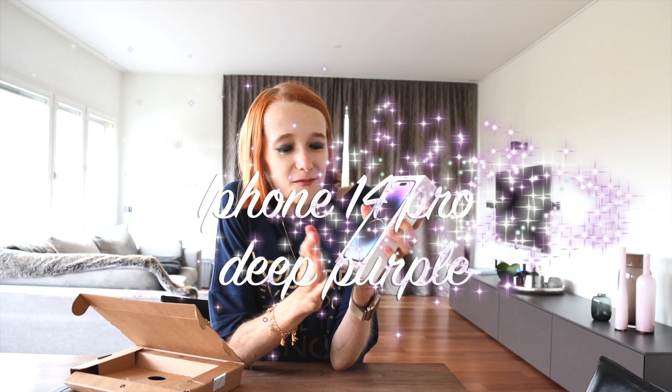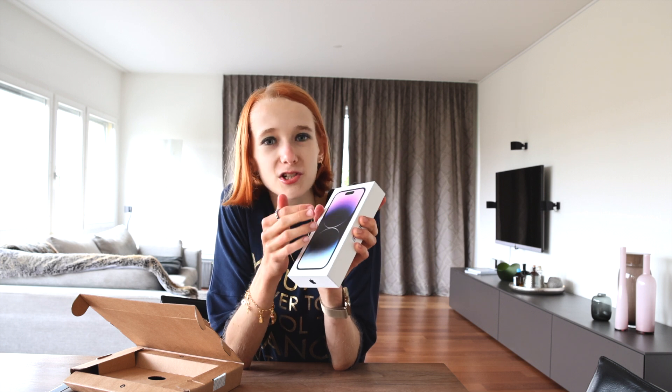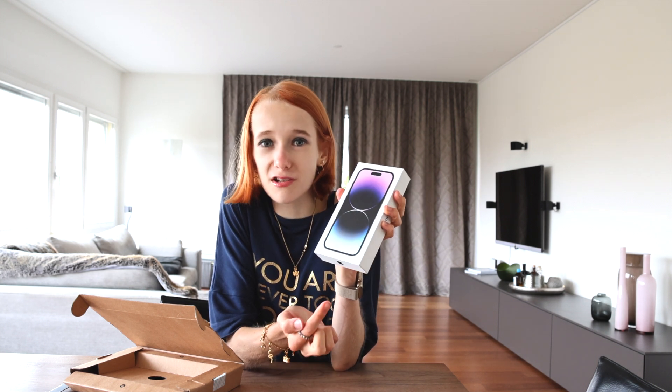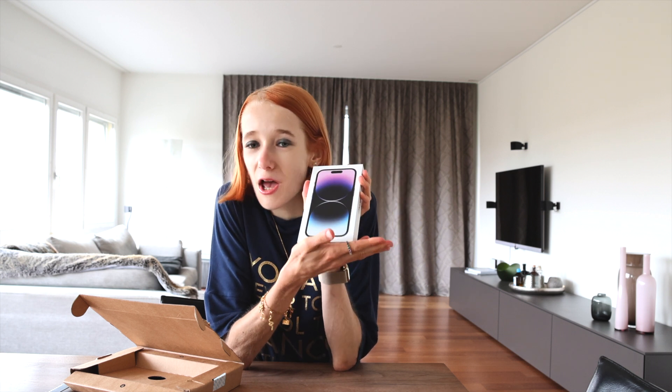I am so excited to unbox this new phone. Of course I am excited to test it out and find out more about the stunning technology. I am really looking forward to the new feature which is the Dynamic Island. But I am also really curious to see the color because I got the newest color which is the deep purple. I am not a big fan usually of purple, but in the video it was looking really nice — sometimes almost like a blueish grey. So I am really excited to see my new phone.